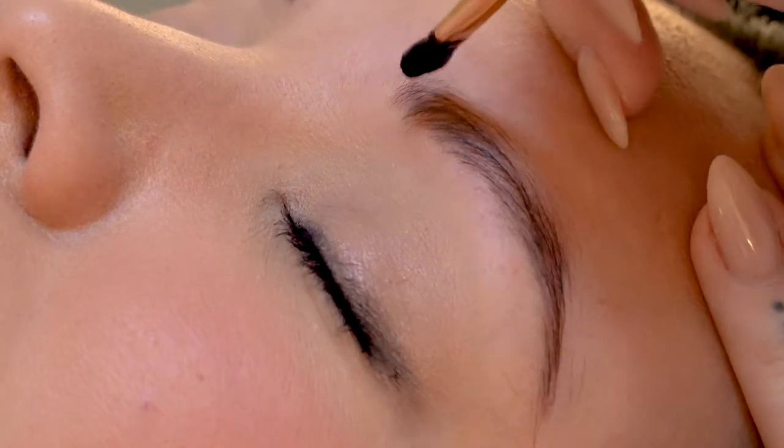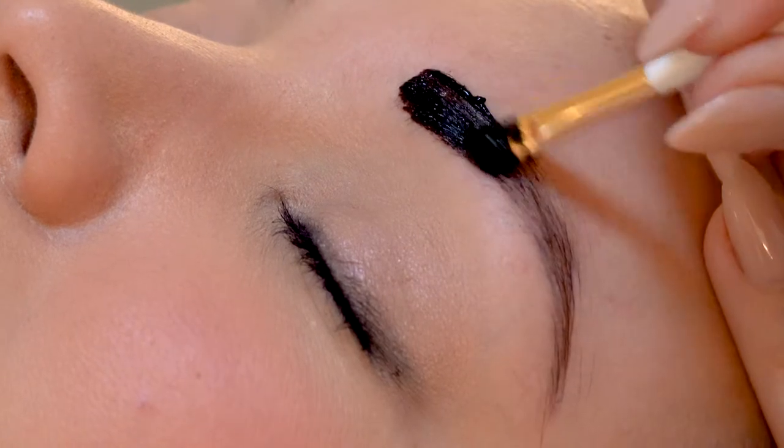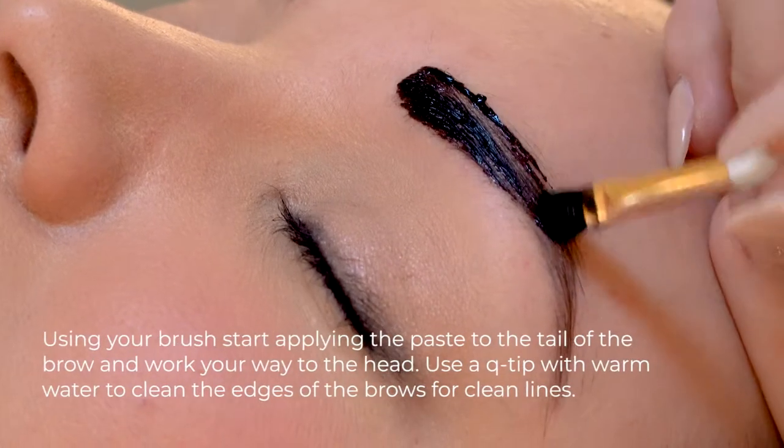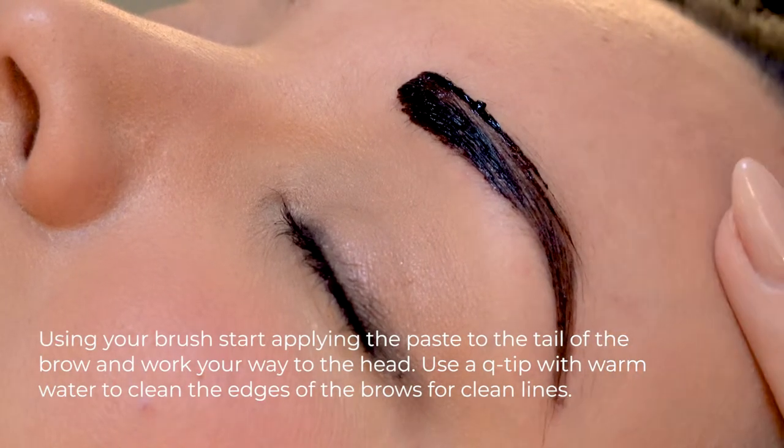You just want to apply it to the natural brow shape. You can give it a little extra arch if you want, but I don't recommend going too far off the natural brow.